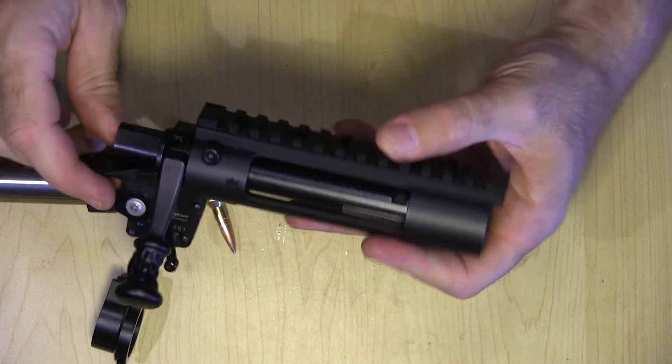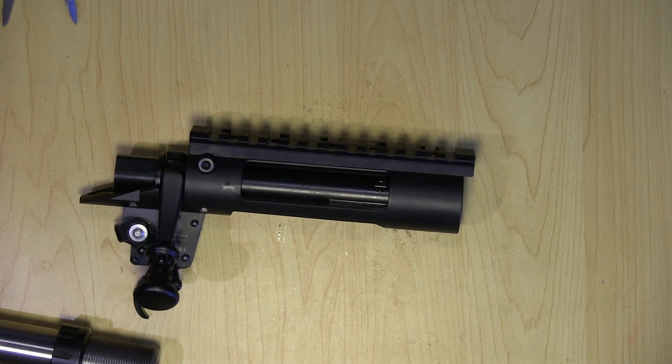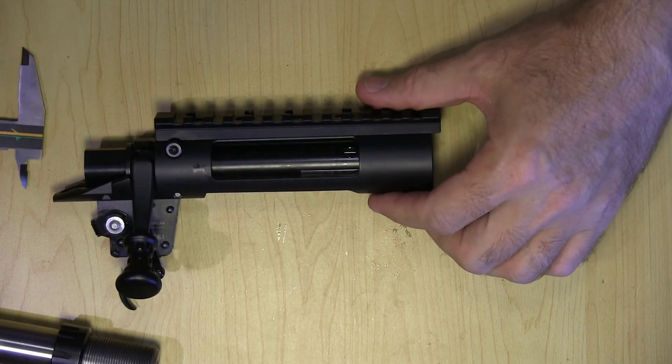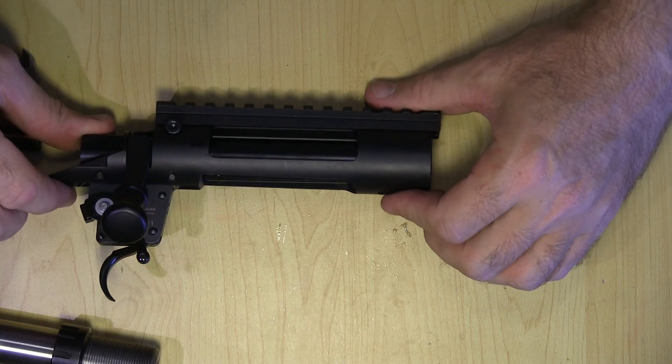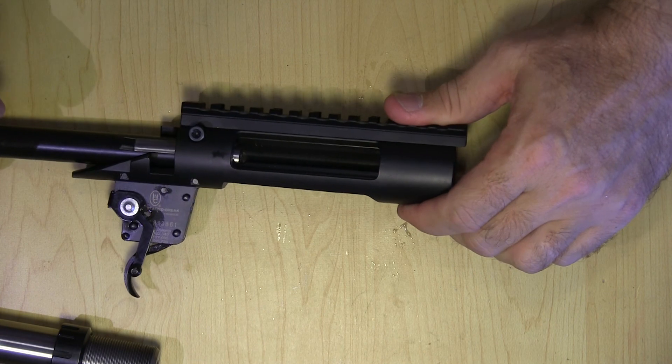Not sure what else would be helpful to see, but I will get — I don't have a ruler handy — but any measurements or anything that you need, let me know and I'll try to find that.